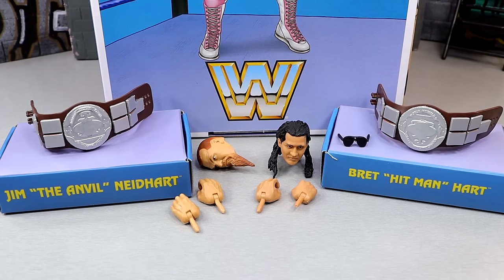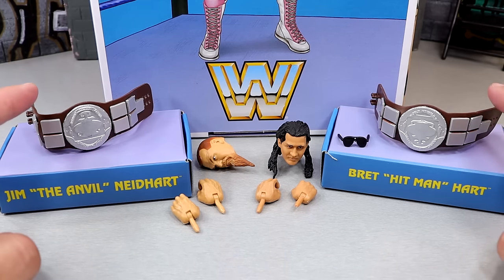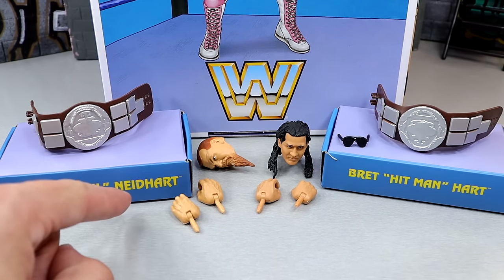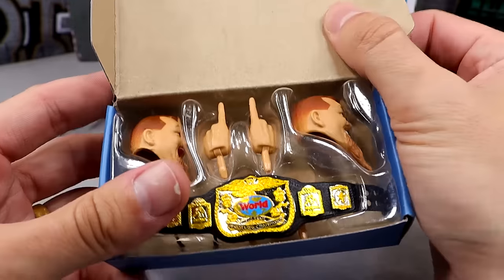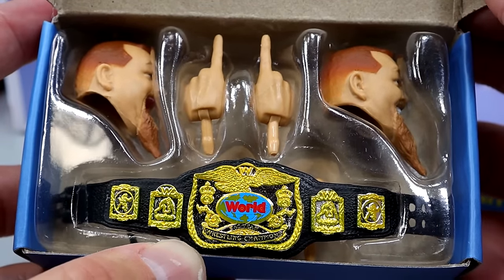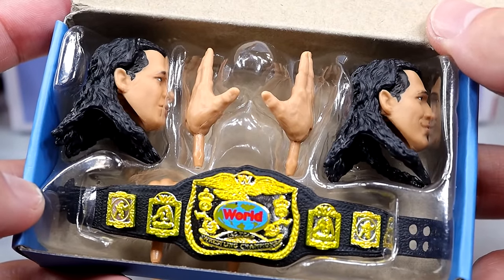Getting into the accessories for Coliseum Collection Series Number 4 — I have Jim Neidhart's accessories over here and Bret Hart's accessories over here. These titles come stored underneath the figures individually in the packaging. When you open this up it reveals all their accessories — they come very neatly secured, which looks really clean. I like the aesthetic of this; it increases the experience when unboxing the figures.